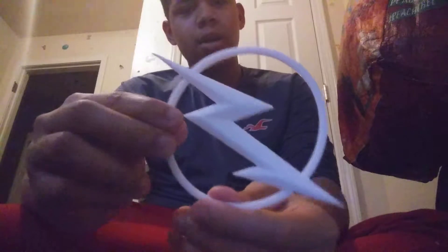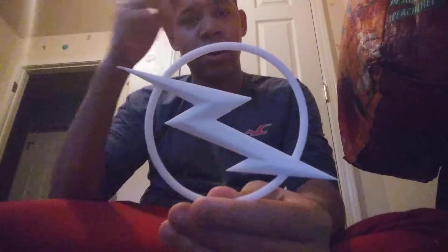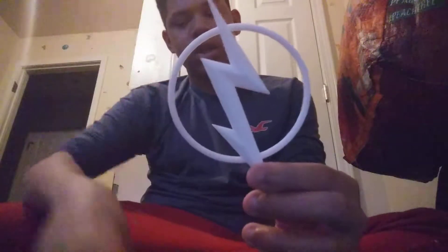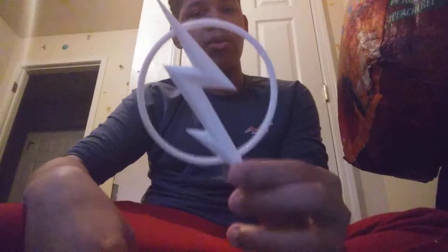The emblem you're going to recognize — it's the emblem from The Flash, with the ear wings. I used a 3D printer at school to print it out. We were trying to check and see what sizes were right, and there are two different ones.